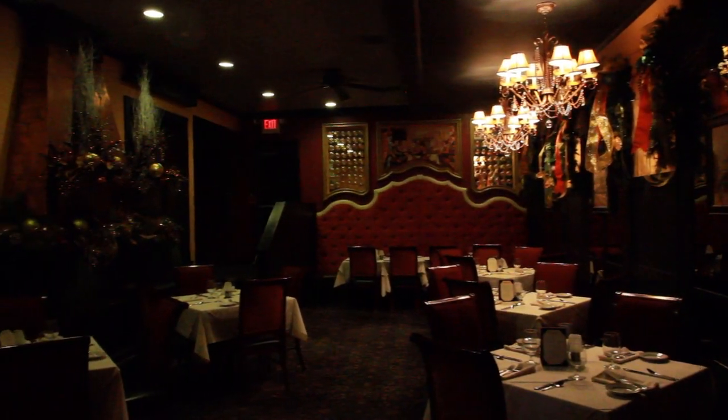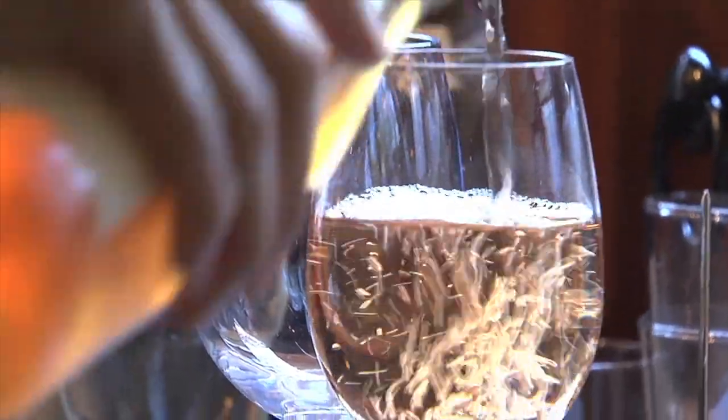Hi, I'm Anthony Taro, chef and co-owner of Siena Restaurant in Providence, Rhode Island. Today I'm going to be making one of those old-school dishes, a handmade gemelli pasta.